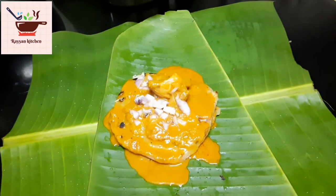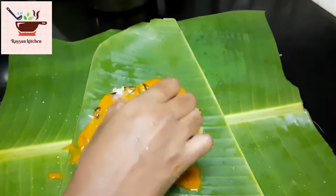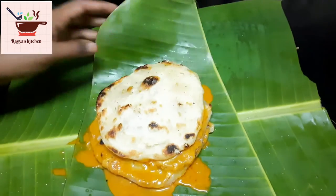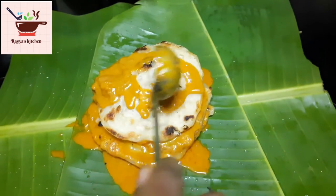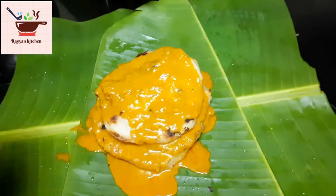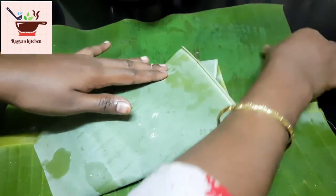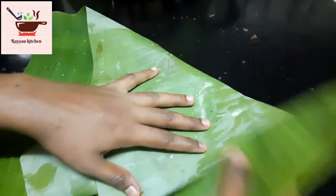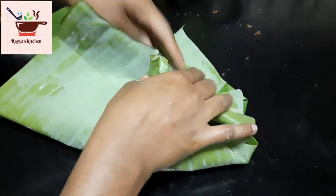We add onion. Finally, we add parotas and chicken chukka. As for the last final layer, we add all the jalapeños. We add the chicken chukka on top.